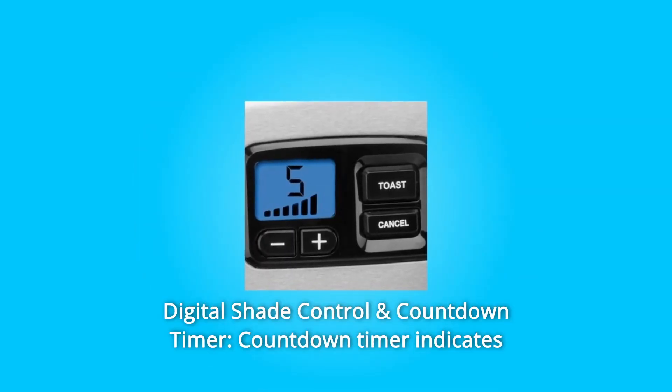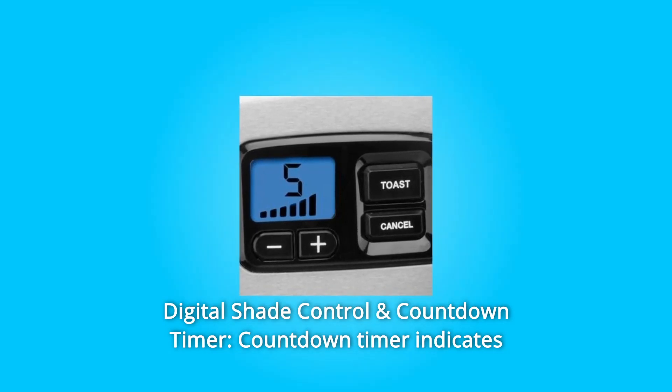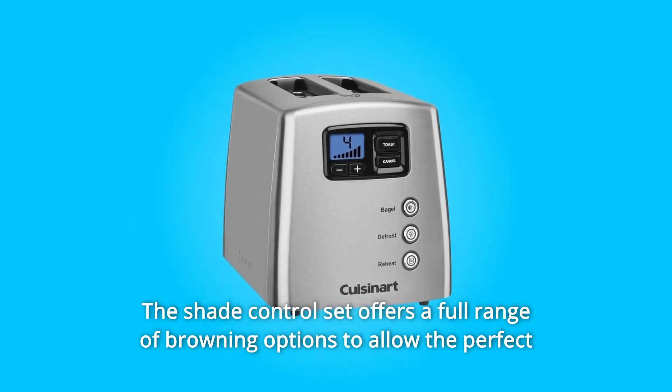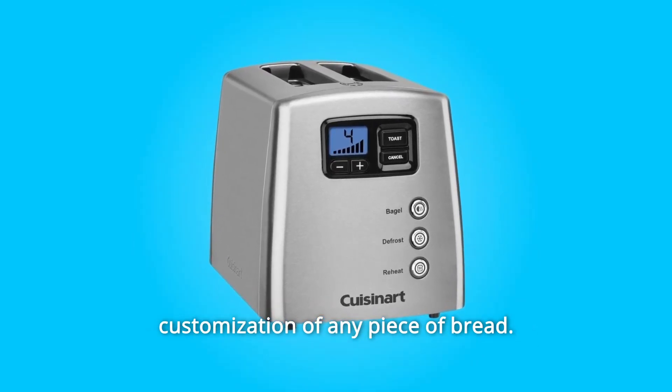Number 2: Digital shade control and countdown timer. The countdown timer indicates when your toast will be ready. The shade control offers a full range of browning options to allow perfect customization of any piece of bread.